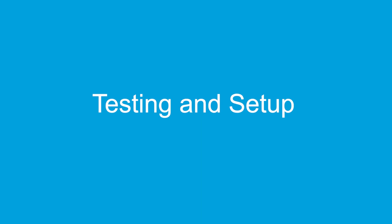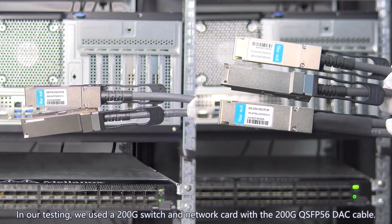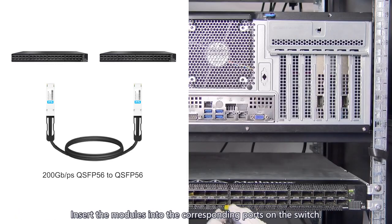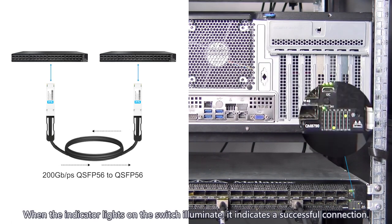Testing and setup: in our testing, we used a 200G switch and network card with the 200G QSFP56 DAC cable. Insert the modules into the corresponding ports on the switch. When the indicator lights on the switch illuminate, it indicates a successful connection.